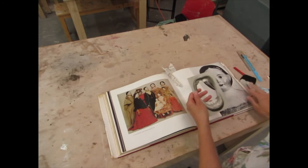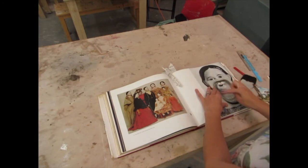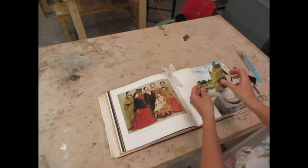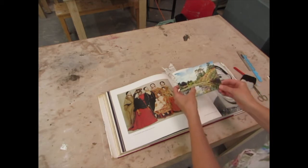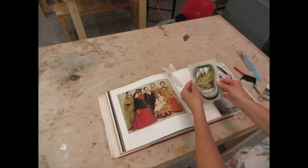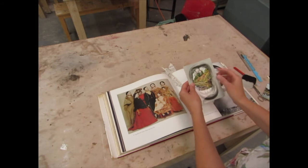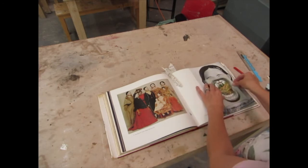I've cut that bit out and laid it on here — I'm thinking I might like to fill this space with something. So I went back through my selection of postcards and found this sort of vintage postcard from a stately home. I've put that behind there; I like the combination of the black and white with the colour-saturated image underneath, and then putting this on top and seeing how it works.